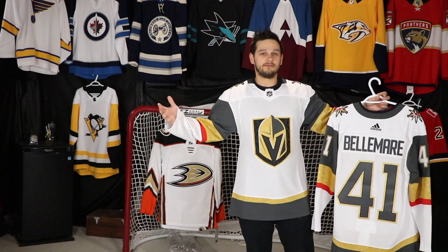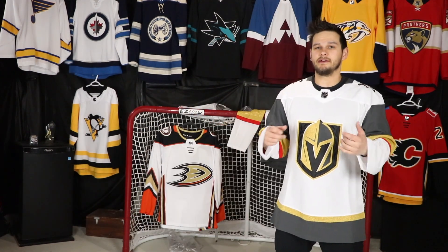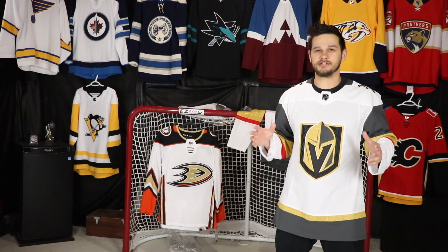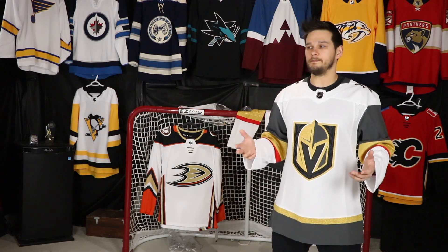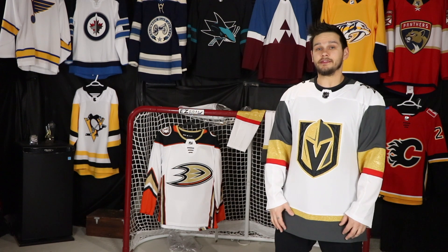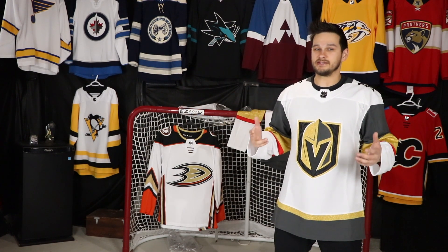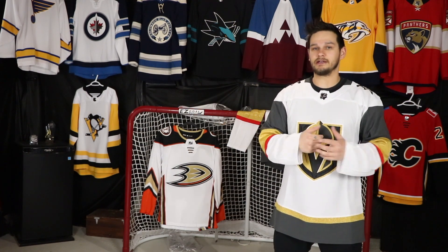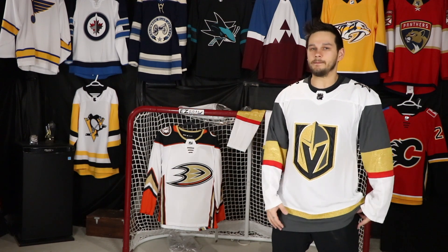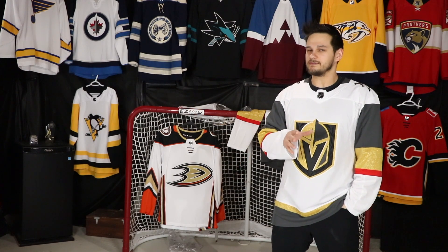I'm kind of leaning towards Riley Smith, but we'll see. Very happy to have another Vegas jersey in my collection — they are absolutely gorgeous. That wraps up this part of the video. Next week I'll have one more jersey to unbox, and that's pretty much it for a little while. I'm trying to save up for something else at the moment that won't be cheap, unless there are really good deals I can't pass up — which is what happened with the jersey coming next week; it was just too good a price.